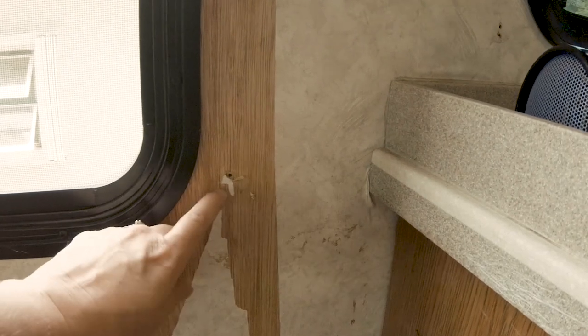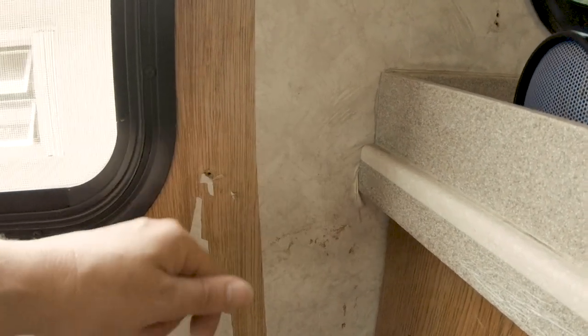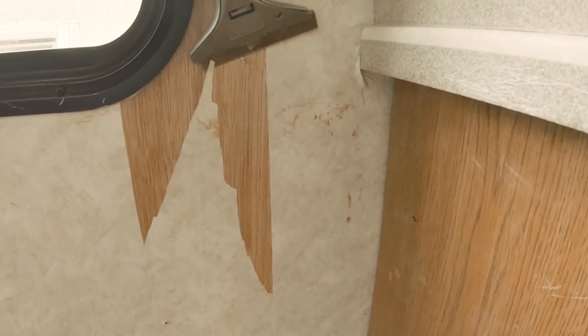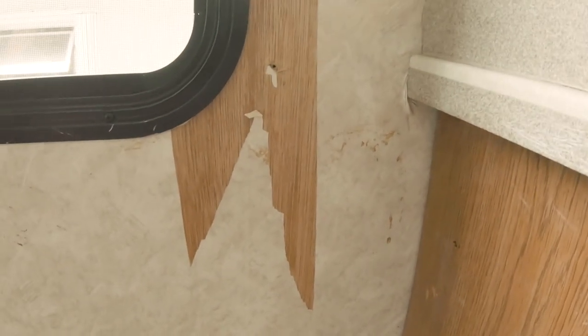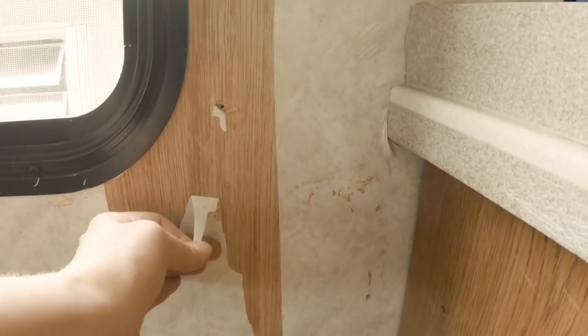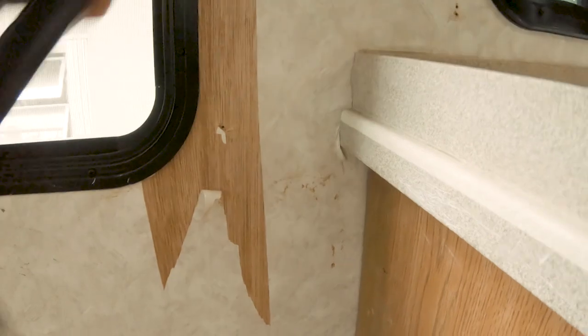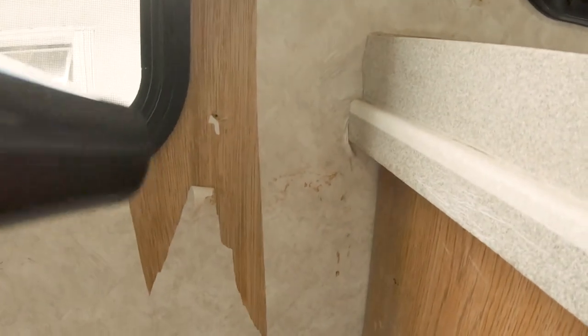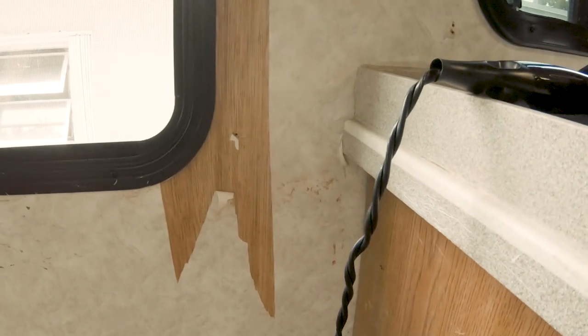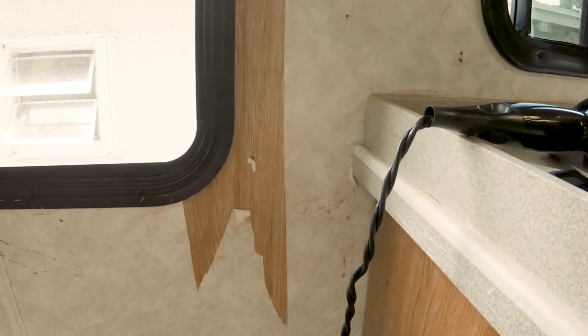When a strip doesn't come all the way down and you're left with a partial piece, that's where the scraper tool comes in. You just get it going — just like that — and then start working it with your blow dryer again. Remember: heat, pull, heat, pull, and it'll strip all the way down. You won't have any problems. I just wanted to add that little tidbit for you.